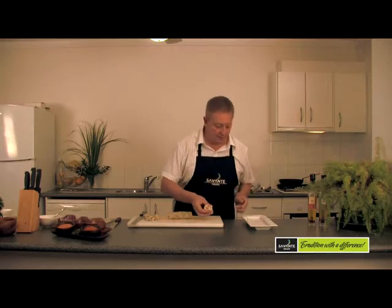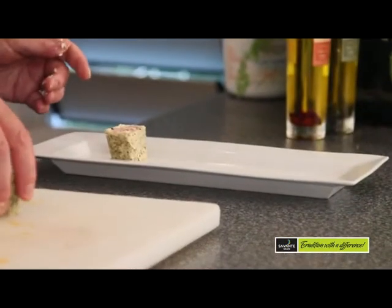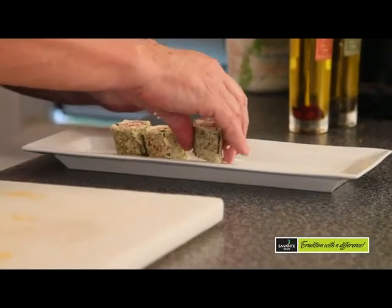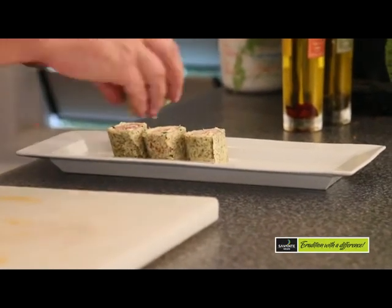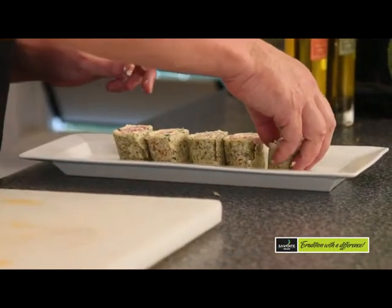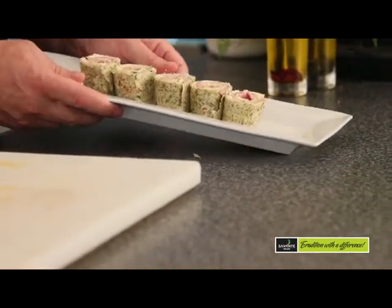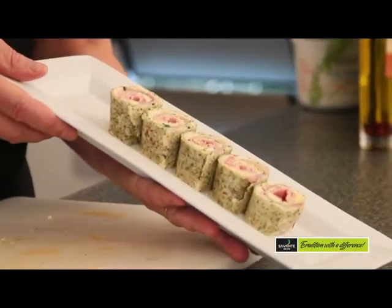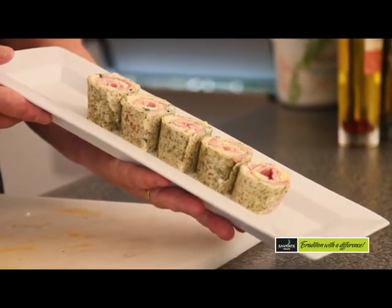Nice little roulade look. I'm just going to set those up standing up. And here we have quite simply a little ham and egg roulade using the parsley and onion wrap.